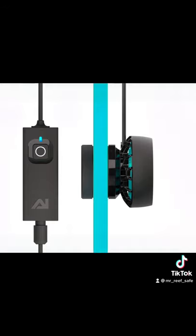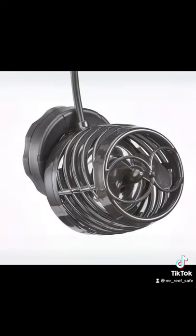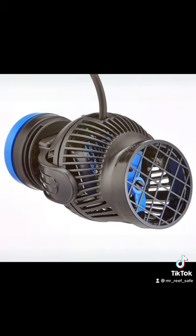There are many sizes, shapes, styles, and flow patterns of WaveMakers. Some create a gentle cone-shaped flow, while others a more direct focus flow, and others still a laminar flat flow. Each application used is useful depending on the needs of the livestock within the aquarium.